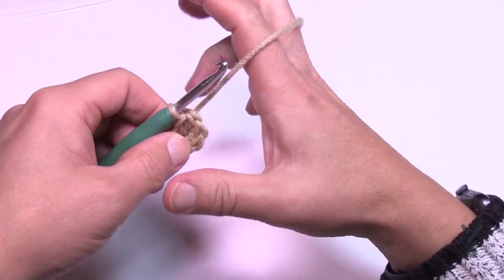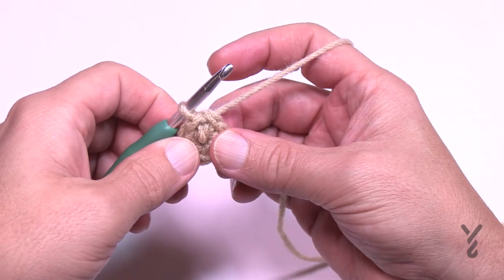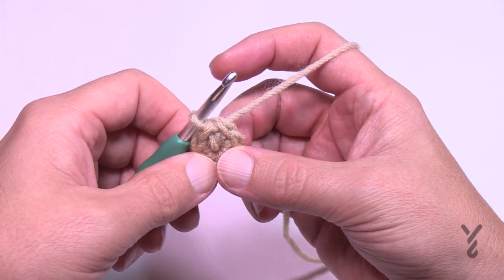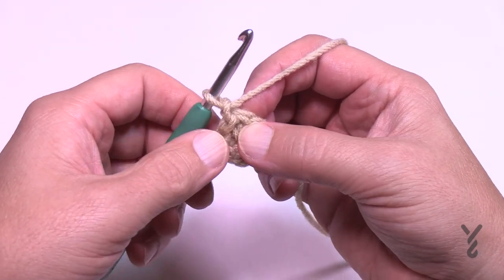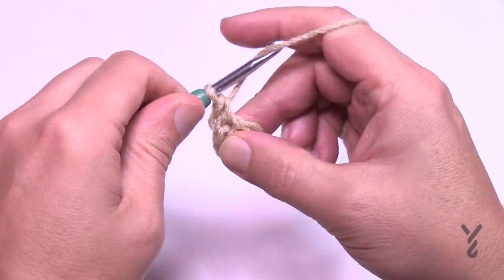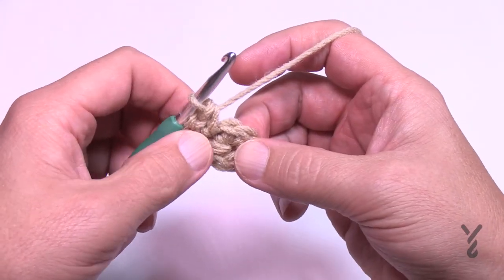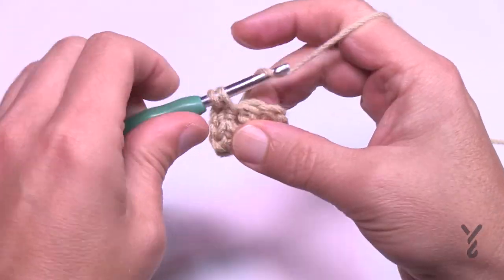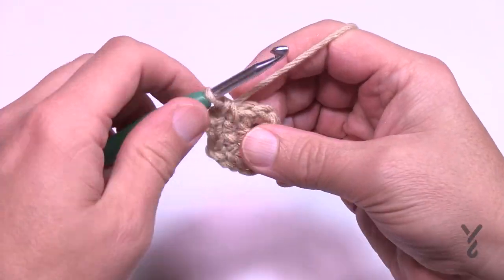Turn it back to the right side and begin round two using the same color. Chain up one. In the first stitch and in all of them, single crochet, chain one, single crochet — that stitch combination is the basic building block of this pumpkin. Go to the next one: single crochet, chain one, single crochet, and keep doing that all the way around. You will have a total of six of these when you get all the way around.